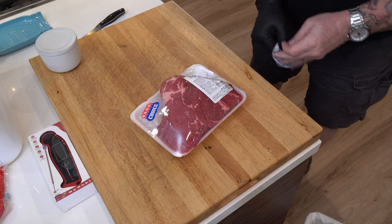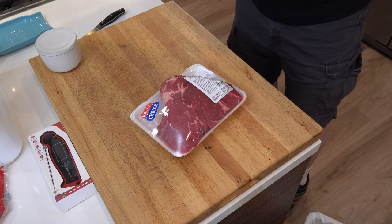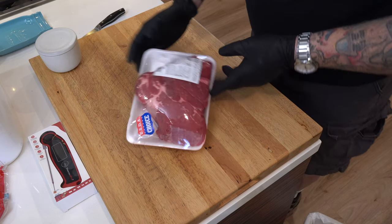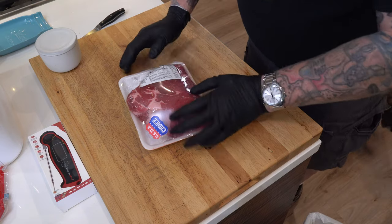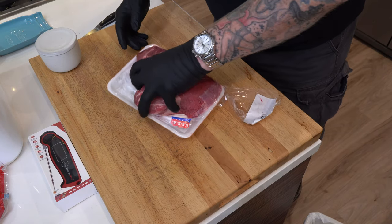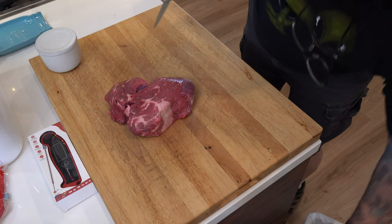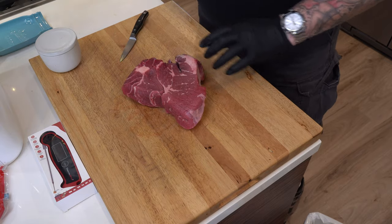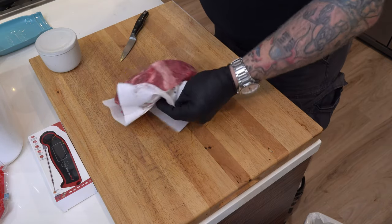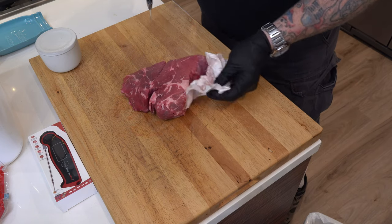All right guys, let me show you what we're doing. I'm gonna use my left hand only and a little knife here. Look at that — not a lot to write home about, it is a choice cut. But if you see this intramuscular fat here, you really gotta say something good about these pieces of meat.